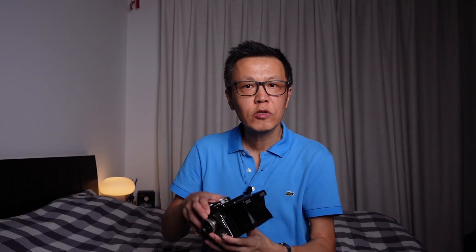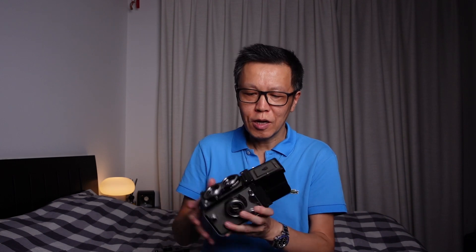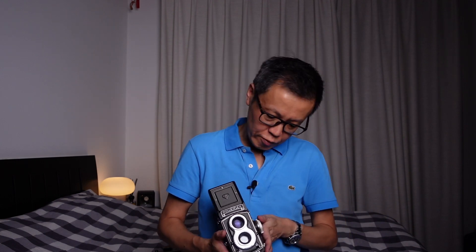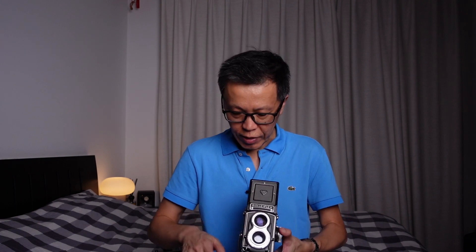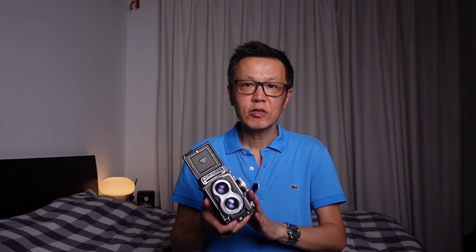Unlike the Rolleicord, on the Rolleiflex T you can see both the shutter speed and the aperture just by looking directly down, so you don't have to look to one side — slightly more convenient in terms of usage. The focusing knob is on the left side looking down, and film advance crank is on the right. Otherwise it's basically very similar, and all three of these cameras are actually very similar with just slight differences.